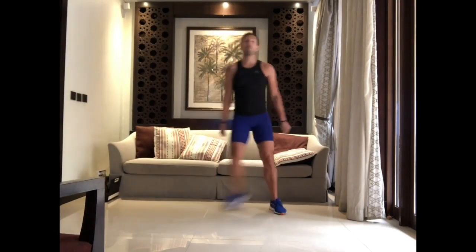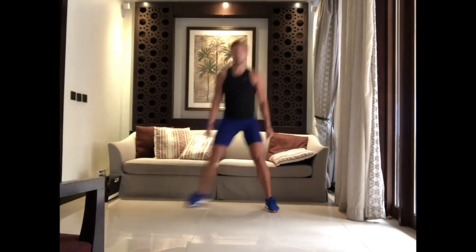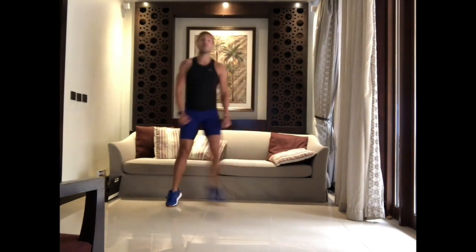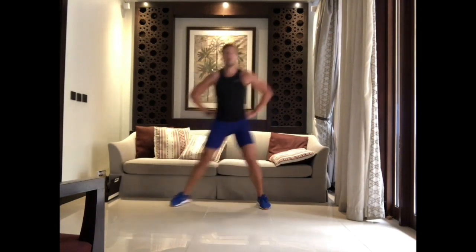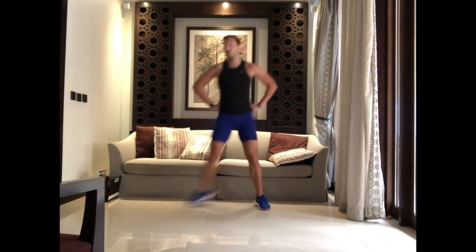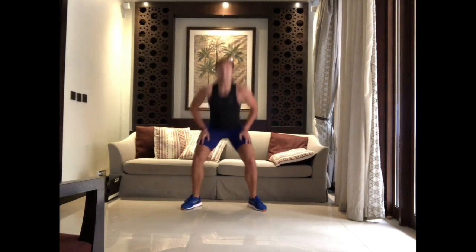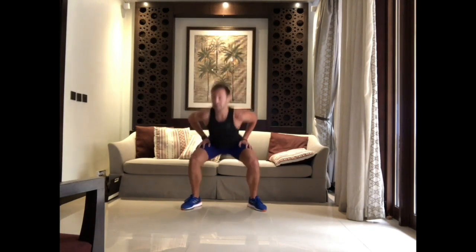Let's set up our space and start our workout. You're going to start with a step touch. Relax your shoulders. In this workout you're going to work your full body — cardio and strength. Squat now — on the spot, put your hands on your thighs. Easy peasy. You can also put a smile on your face.